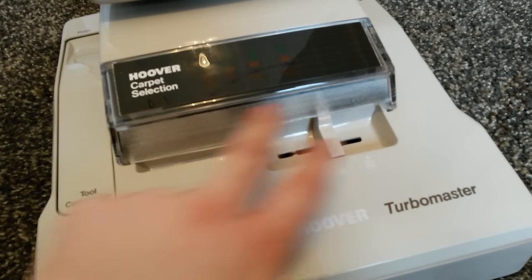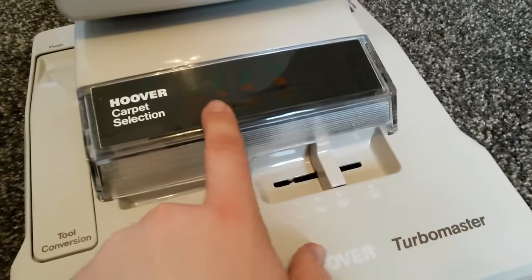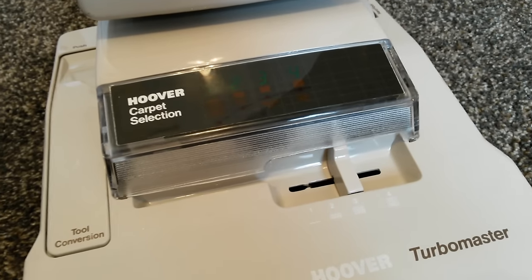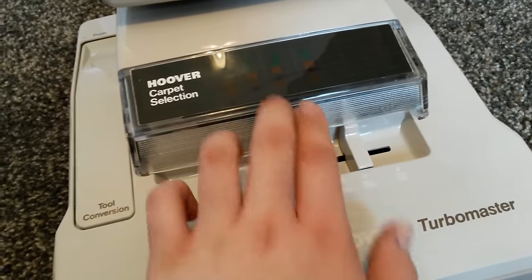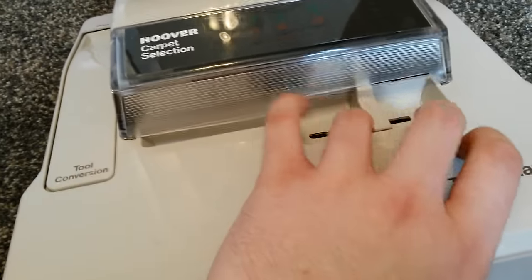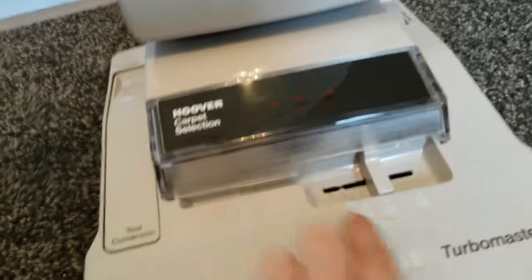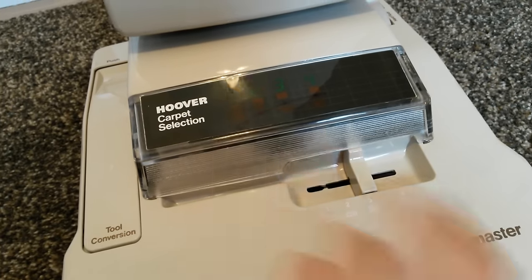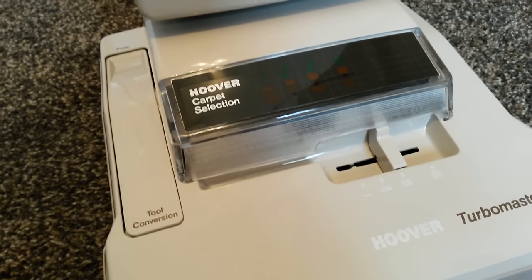There's a headlight lens here, and above the headlight is a reflector where it says Hoover carpet selection — you'll notice there are numbers on it in different colours. The headlight shines up through this top panel and lights up these numbers individually depending on which height you've got it set at. There's a little black plate with a slot that covers the rest of the numbers apart from the selected height. So the headlight shines through the reflector and makes it look really like an LED display, but there are no LED lights. It's really futuristic and very 80s looking.